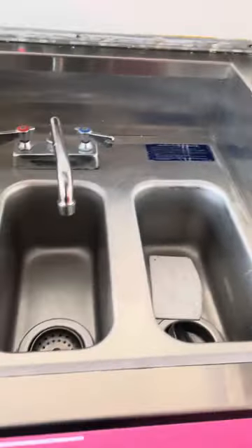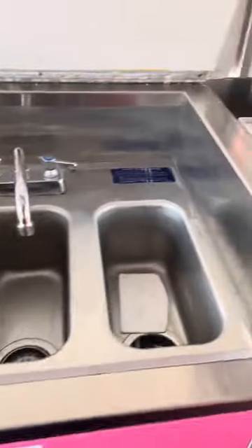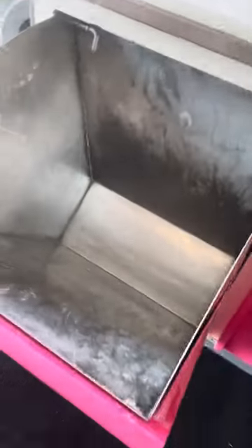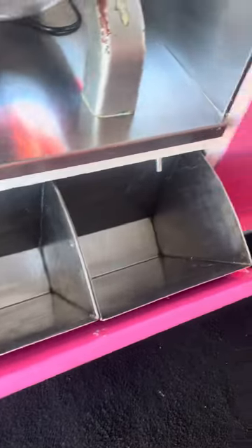You got your three-compartment sink right here under the counter. I love stainless — all kinds of stainless steel. You got your flour bin right here, all stainless — they can pop out. You got your sugar, your yeast, however you want to do it. It's ready to go.